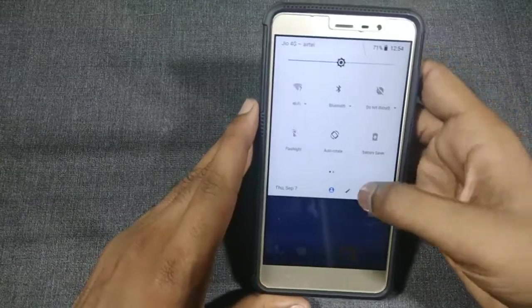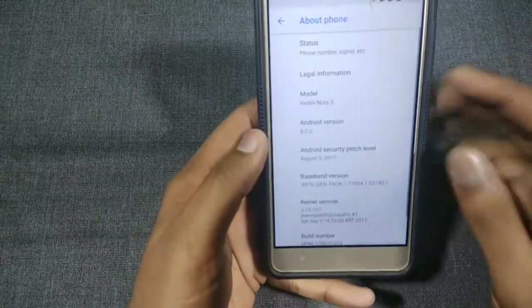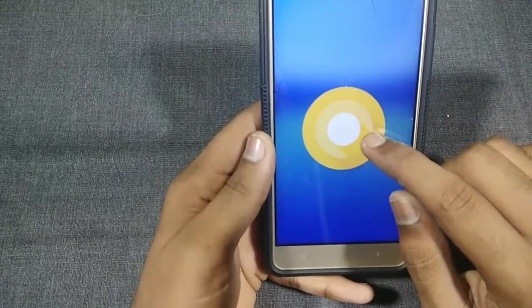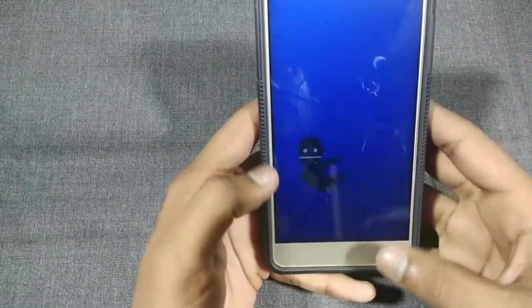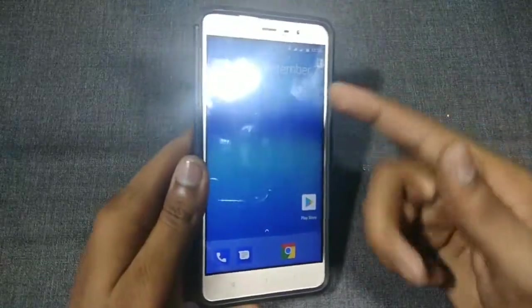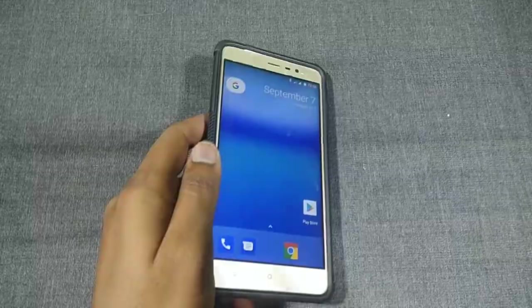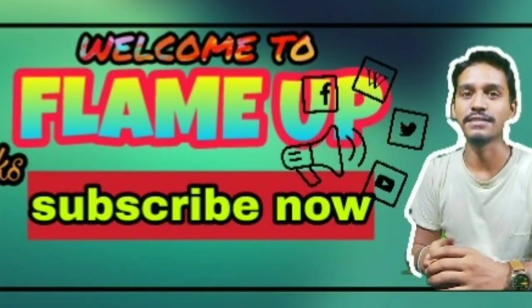After installation completes, check the settings to verify. The device is now running on Android 8.0 Oreo.